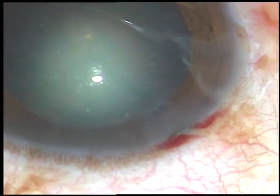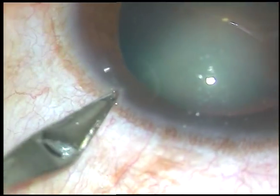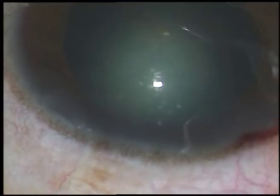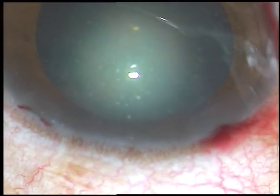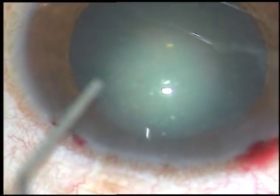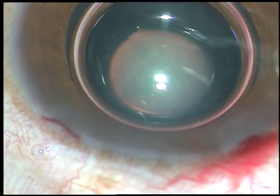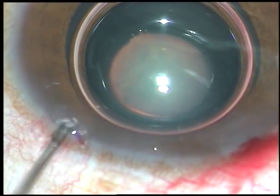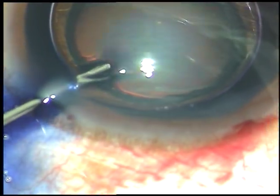This is the main incision — a 2.8 millimeter incision. In this case we are going to do only one side port. This is the side port, three clock hours away from the main incision. If the side port is three clock hours — that is 90 degrees away from the main incision — the astigmatism induced by the main incision is reduced to some extent by the side port.